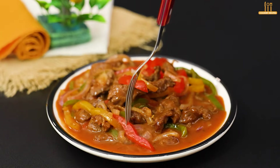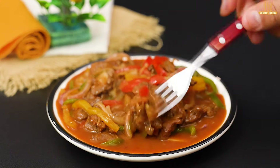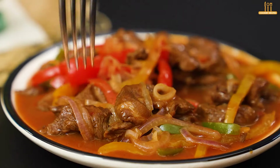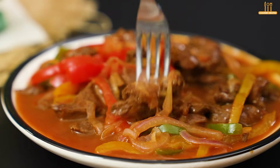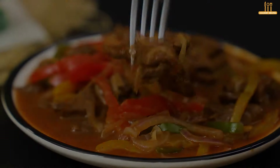This sauce is amazing — the combination is perfect and definitely worth trying, so make it and enjoy. Leave your like and subscribe to the channel if you're not already subscribed to stay updated with our daily posts. See you next time.